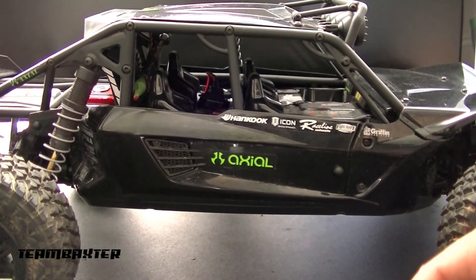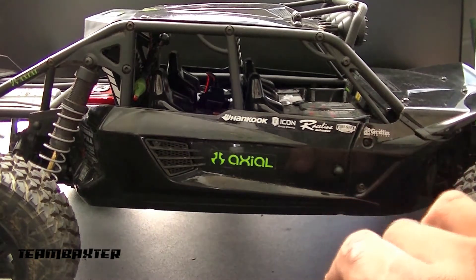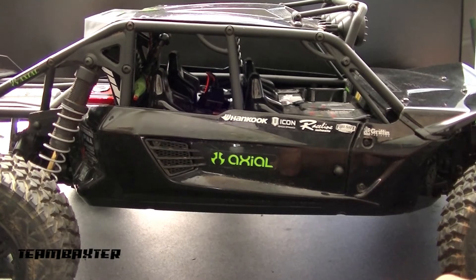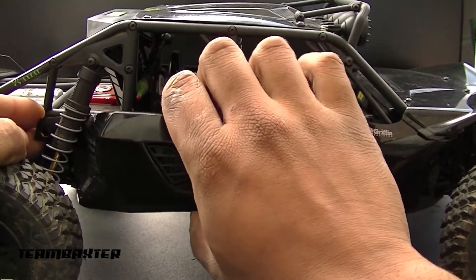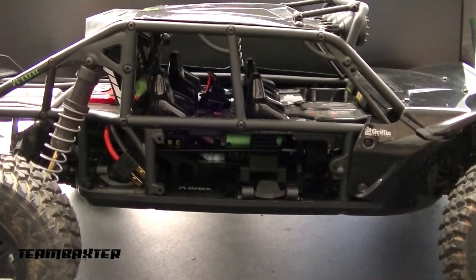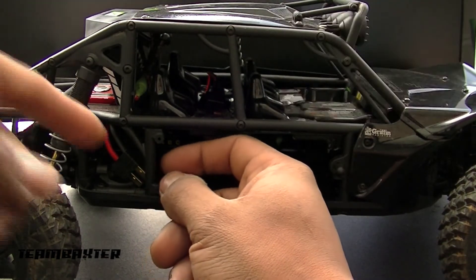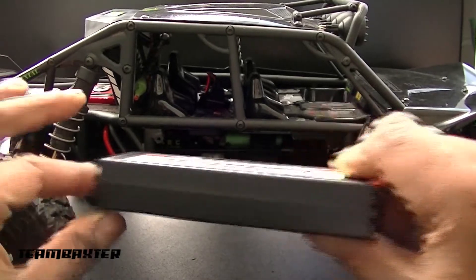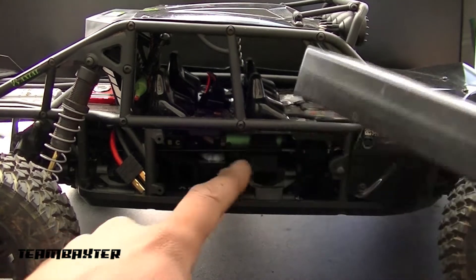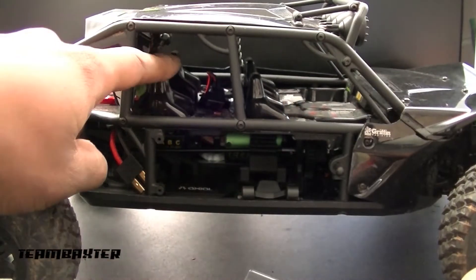Here we have the Axial Exoterra Buggy, which is notoriously hard to get a battery in. I had the Axial NVS light system in here but took that out because it was just too big. I did a few wiring changes with the lighting system, but most notably what I've done is a battery mod to get the battery in and out better. Generally you'd have to try to slide it in past a post and get it in over these hooks, and a lot of people take the upper tray out.